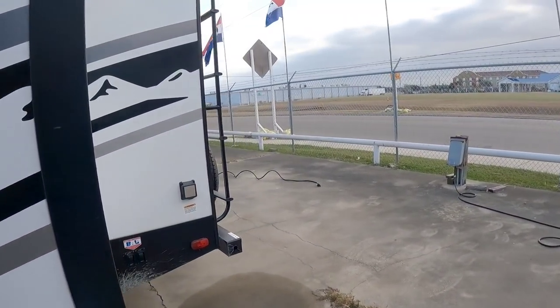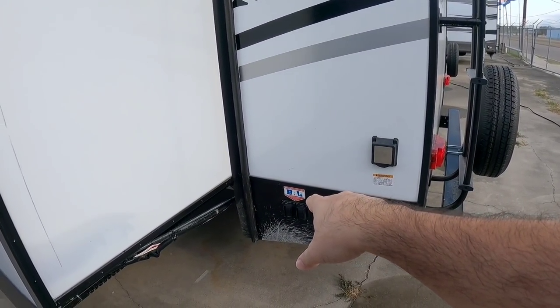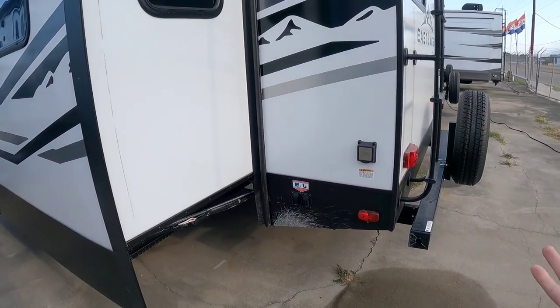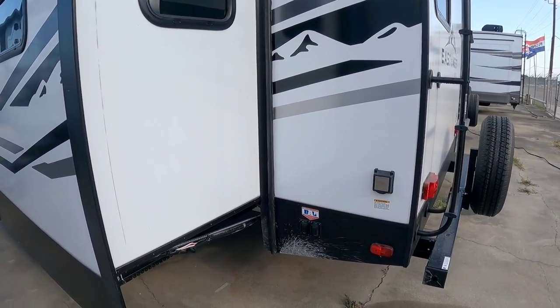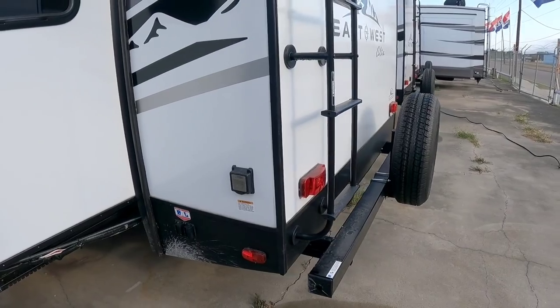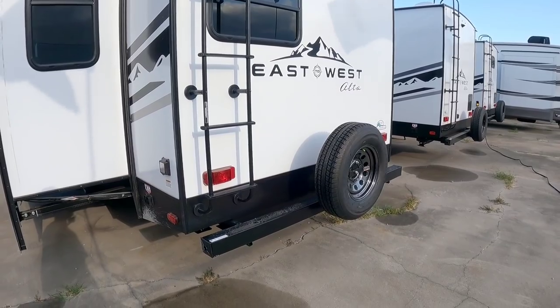Stepping around to the back, you also have your leveling system controls here. They redundantly give them to you in both the front and the back, which is very cool. This unit recently arrived so they haven't had a chance to run it through PDI yet. It has a 50-amp connection, so you're likely going to have two air conditioning units or it'll be wired for a second one.